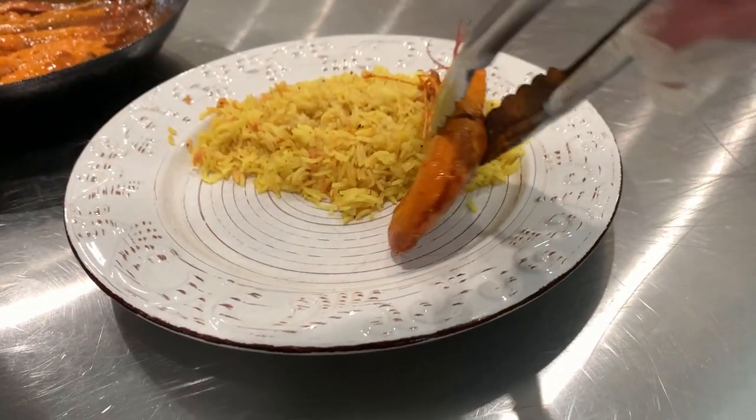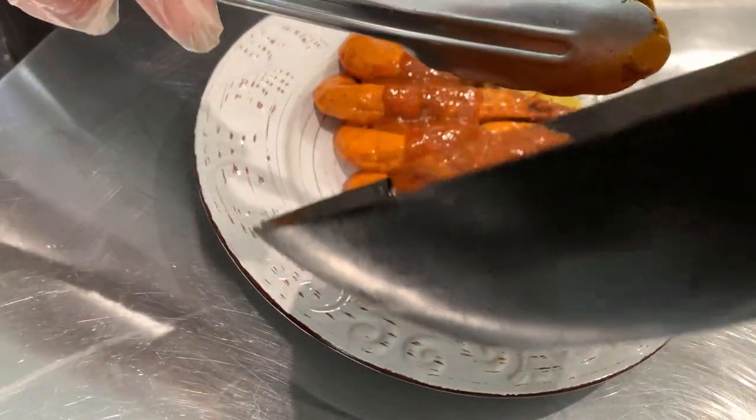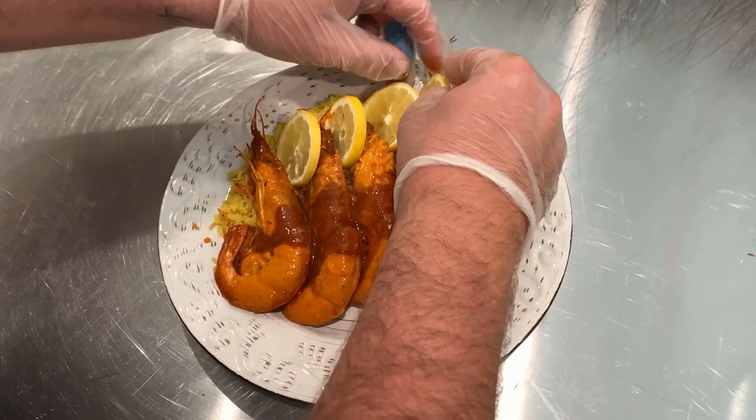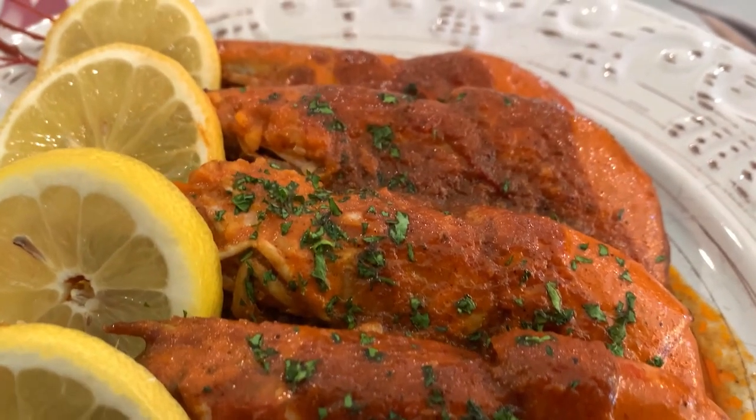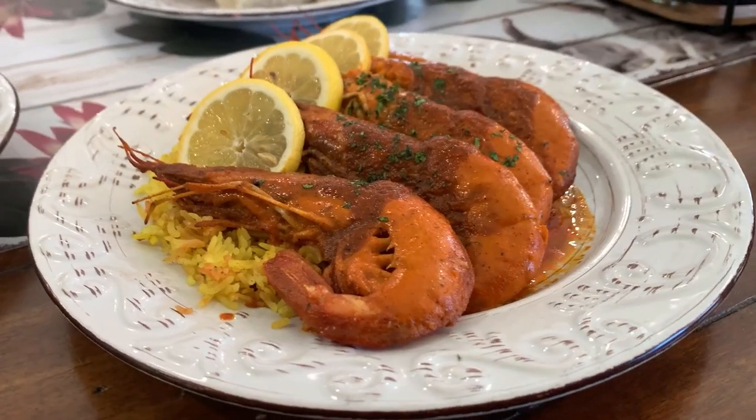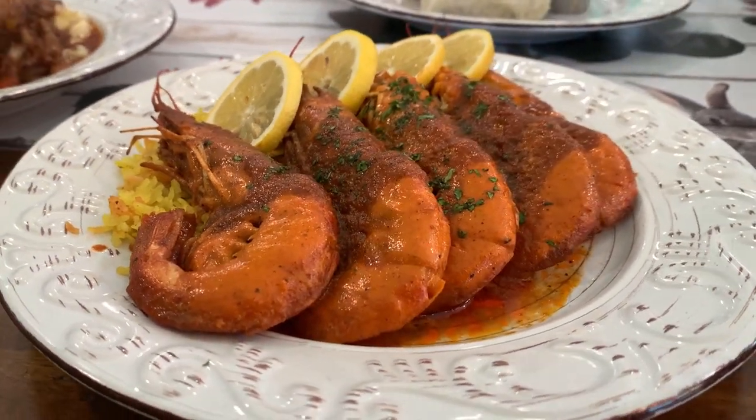Peri-peri sauce is the best, and it came with some basmati rice. So if you like seafood, that's a great one to have. As for whether the peri-peri sauce is spicy — some people might think it is, but it's really not. If you like seafood, Mozambique-style prawns is definitely one you're going to want to try.